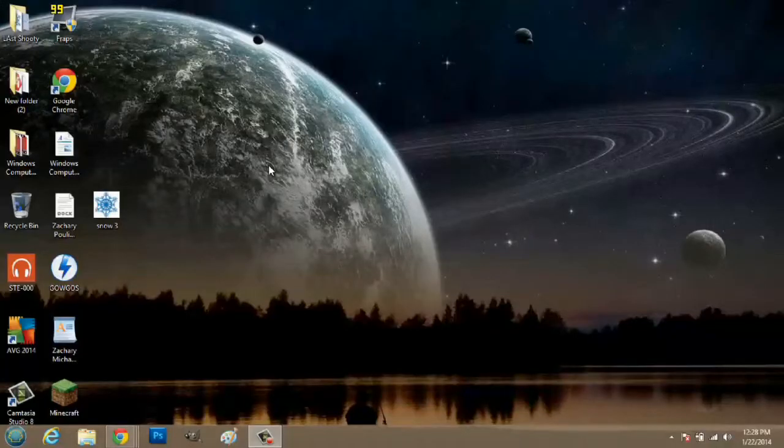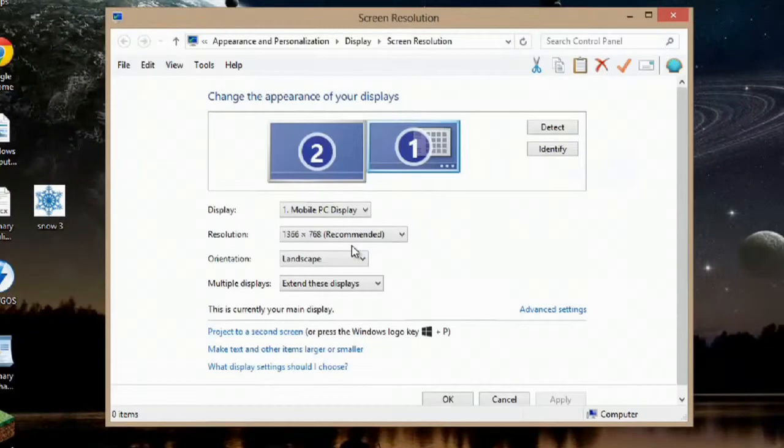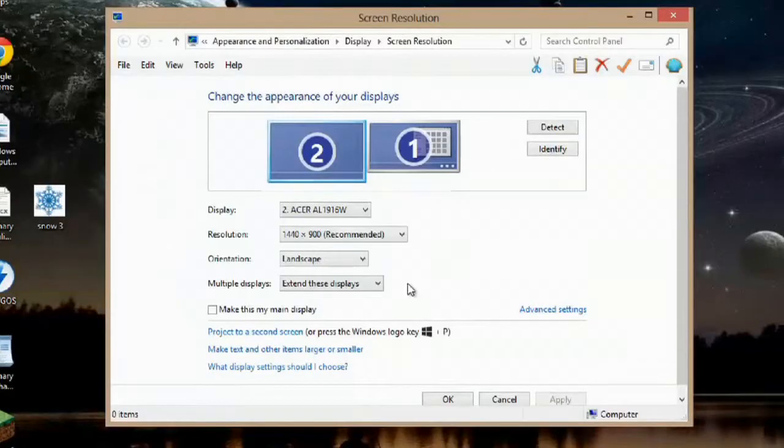Over here on my computer, what I'm going to do first is right-click and go to screen resolution. I have this other monitor set up and it's 1440 by 900. Now, that's the best resolution for that screen. If I were mirroring the display, it would actually take this screen's display, which is 1366, which is actually not as good as 1440. So over here, as you can see, I'm extending these displays rather than just mirroring or just showing on one or the other.